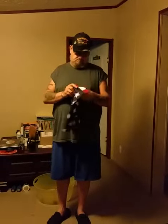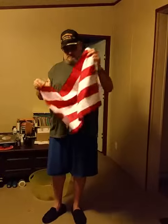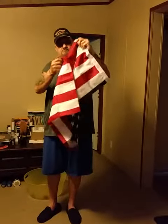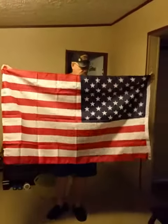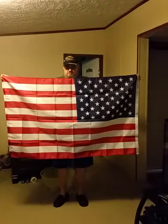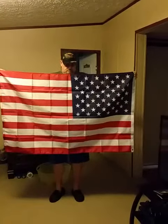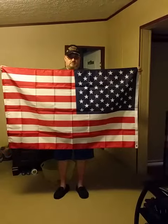He said — which is something I didn't know — that when you fold a flag, the blue side is always supposed to be on the outside. I did not know that. I know that with the American flag, it's never supposed to touch the ground. The red is for the blood, the white is for the purity, the stars are for the 50 states — what's the blue for?